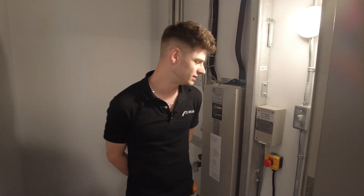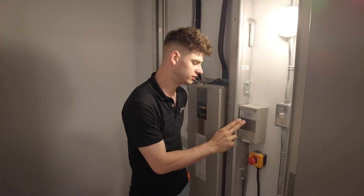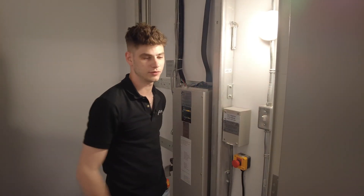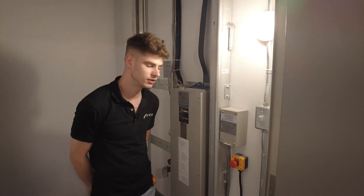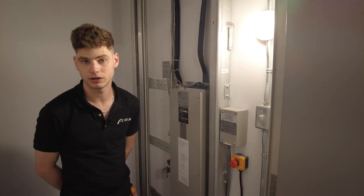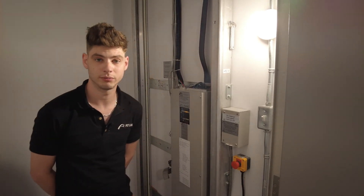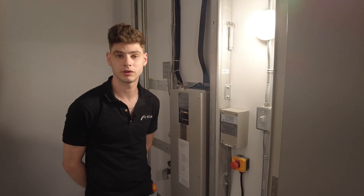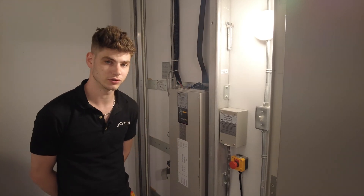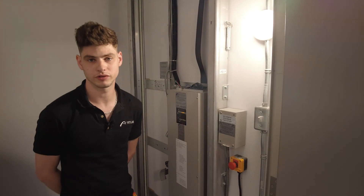Going back to the two disconnects: we have our main disconnect on the outside of the hoistway, and the light cutoff inside — not to be confused with the worker's light; this controls the lights inside the elevator cab. When shutting off the main cutoff, it's important to also shut off this light cutoff to avoid draining the batteries. Once the main power is cut, the cabin lights automatically turn on, and with no charger connected, the batteries will drain. Always come in and shut that off when turning off power to the unit.